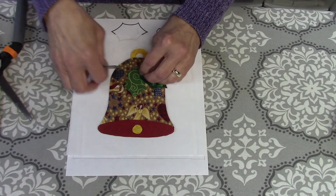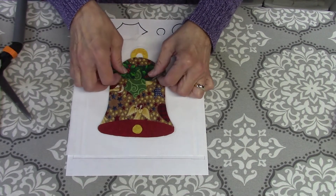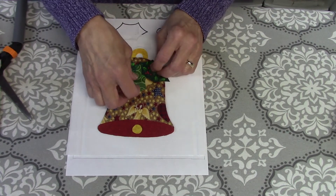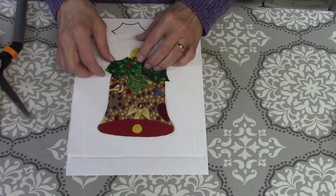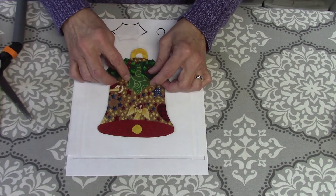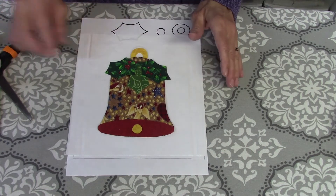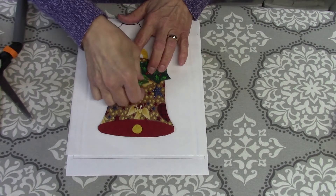I want to put the light green one on the bottom and then arrange these like this. They don't have to stay on the bell — you can have them going off the edge, or up higher or lower, however you want them. You can even eliminate them altogether; you don't have to have them on there.